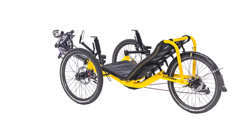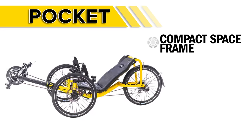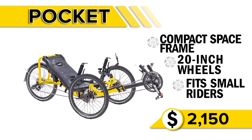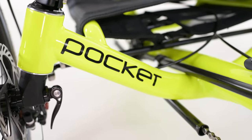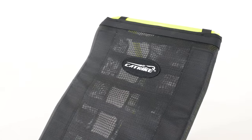Up next, the CatTrike Pocket. The Pocket also has the solid space frame design, 20-inch wheels all around, and is great for smaller riders. Starting at $2,150, the Pocket will handle hills like a champ, and its narrow track makes it handle like a go-kart. It's small enough that it can be sized for taller children as well as being a great adult trike, so if you're wanting to bring your kid to join in on the recumbent fun, the Pocket is a great option. It has a breathable mesh seat that keeps you cool on long rides, and we love it as a daily commuter or a get-out-and-exercise kind of trike.